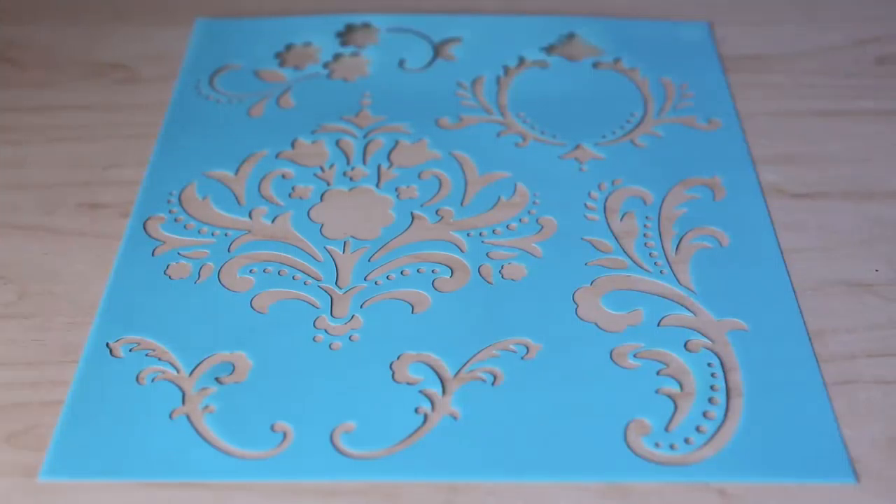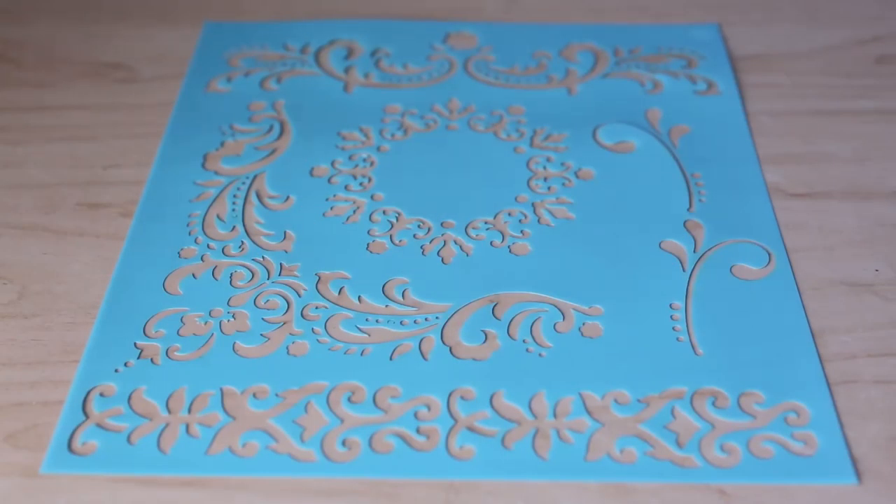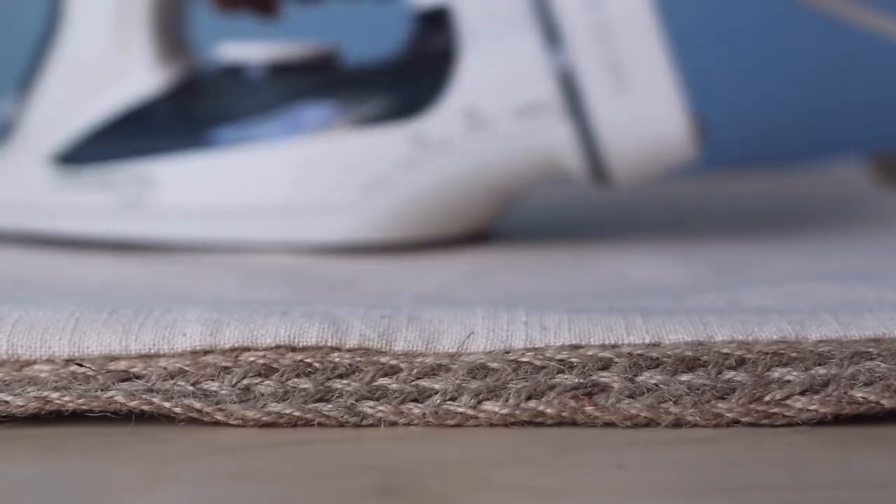If you want to see how I did it, keep on watching. First you'll want to pick a design — you can find tons of different stencils to choose from at your local craft store. Next you'll want to prep your pillow cover.